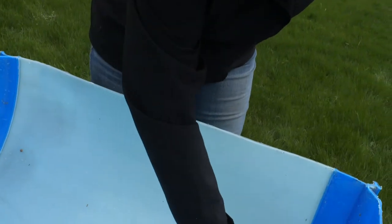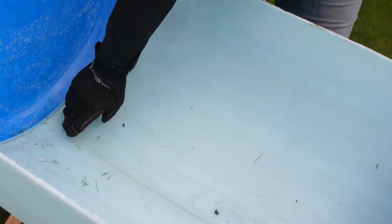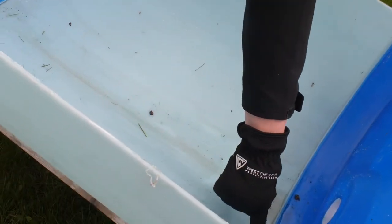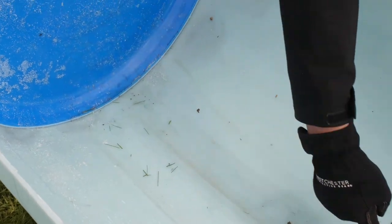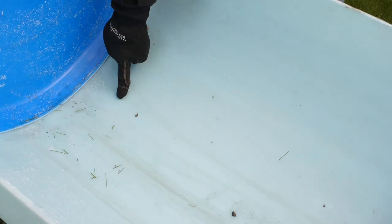Where do you drill the drainage holes? The water will naturally settle in the lowest part of your raised bed, so drill some holes there. Then about two inches up, make another line of a few holes, and on the opposite side drill some more holes as well. So we've got three lines of holes, drilled about two inches apart.